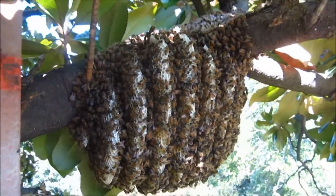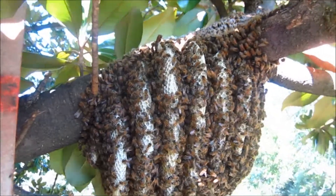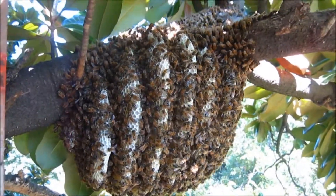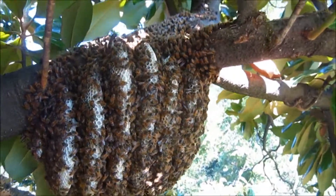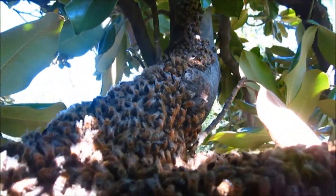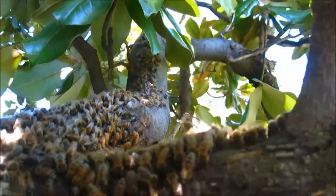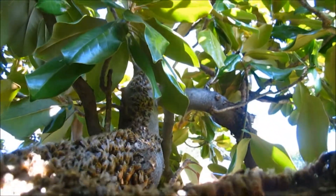Looks like these bees have only been here for a couple months at most — some good-looking comb. It's all white, pure white. There's a good section of bees walking up along the limb here. I've only lightly smoked them, so the queen may have gone running already — I don't know.